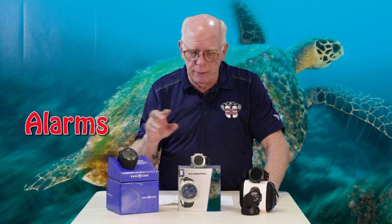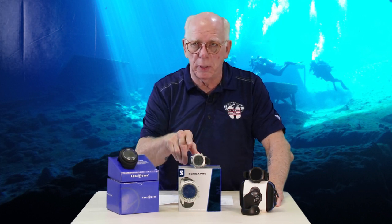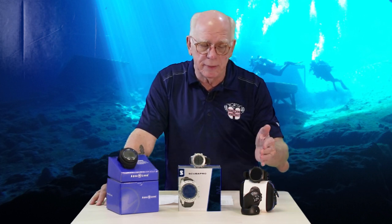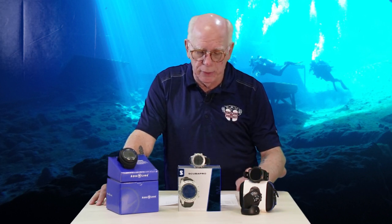Alarms: all three have an audible alarm. The i300 has a little LED between the two buttons that serves as a visual alarm, pulsing along with the audible alarm — so if you're in a group of divers with multiple alarms going off, you can easily glance and see if your computer is the one alarming. The M2 is strictly audible. The Teric is audible and also has a vibration alarm, which is a little different from the other two.